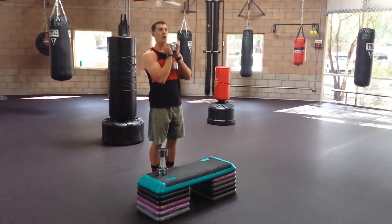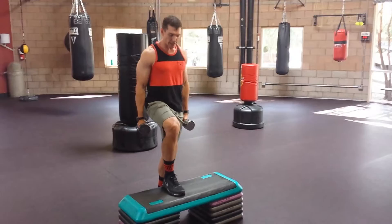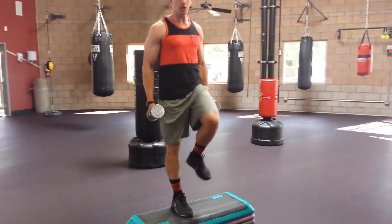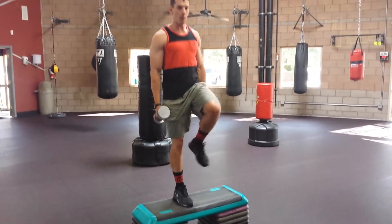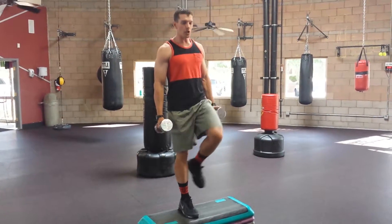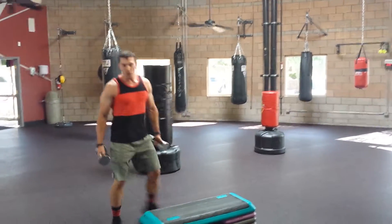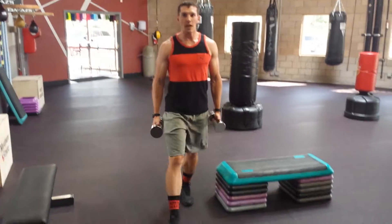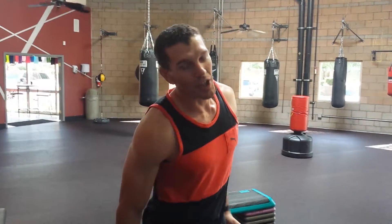The second easy one is a step-up. If you're just getting started, you can hold one dumbbell — I prefer two to keep the tension on one leg. Drive through your heel; you can bring your knee up for balance if you want. Just get a nice little rhythm going. Do about 10 to 15 reps on each leg, then transition right into about a 20-step walking lunge. That's a good intro for anyone who needs to work on their glutes.